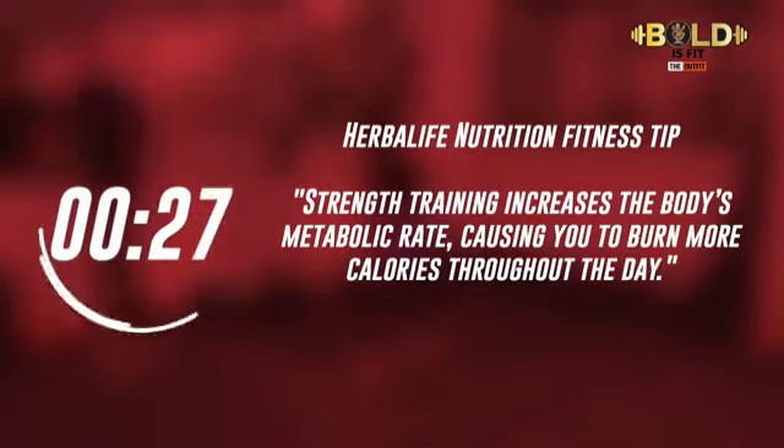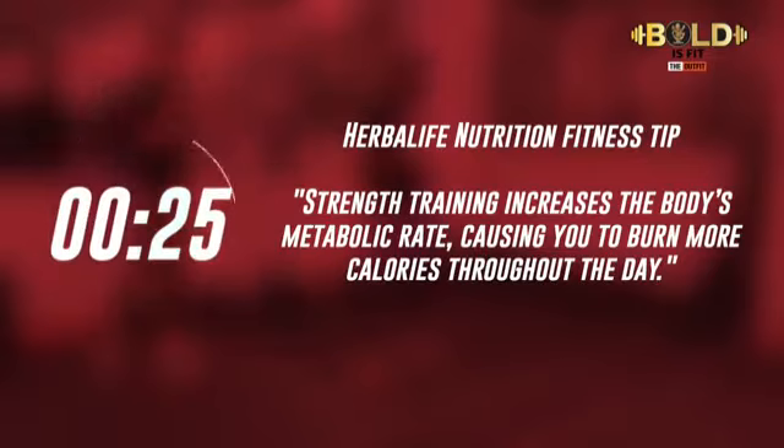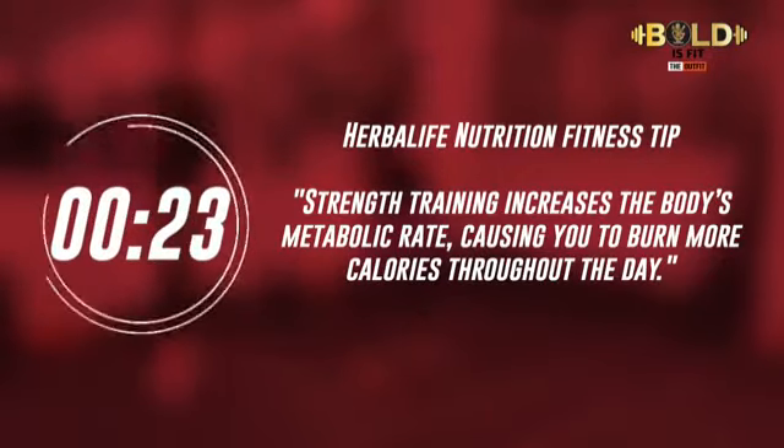Herbalife Nutrition Fitness Tip: strength training increases your body's metabolic rate, causing you to burn more calories throughout the day.